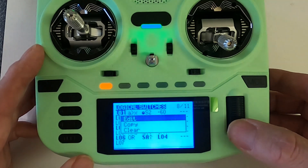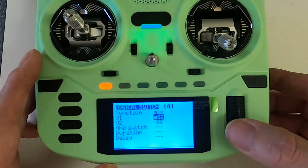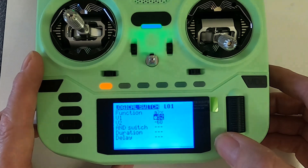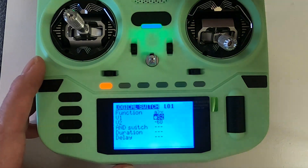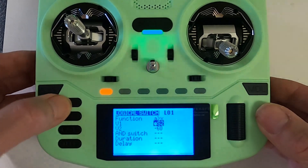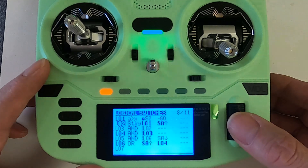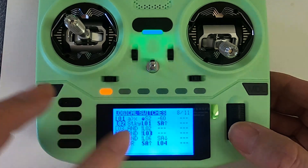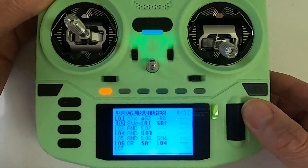You can see I've got logical switch one, and I'm using rotary switch S2. If I edit this, in V1 you would change that to be the telemetry reading you're getting back for your height above the ground. I'm using S2 just to demonstrate this working by turning the switch. Then you need to make a sticky switch, which is logical switch two — you select sticky, then logical switch one.